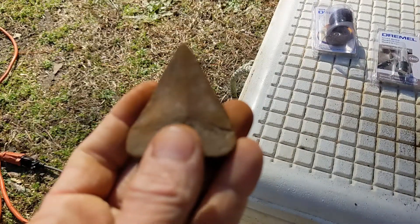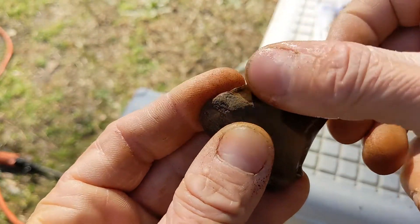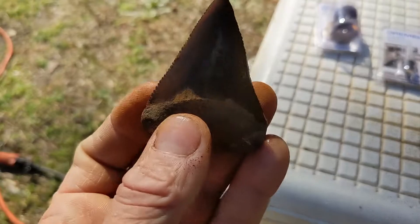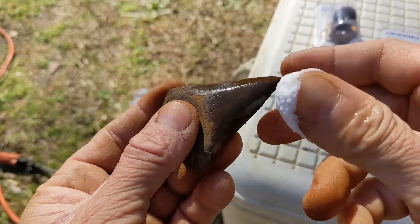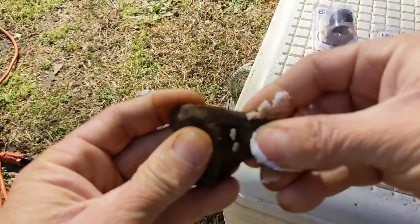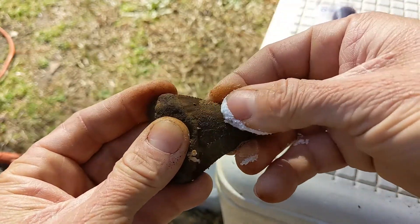I haven't scraped the back side yet, so I'm going to try not to get that wet. What I'm going to do is get my thumb wet and just dab a little bit of water on the front side. Now it's nice and wet — get my thumb wet again with some baking soda and we're going to do a little baking soda scrub here. Definitely some stuff coming off, not sure if it's going to be enough.